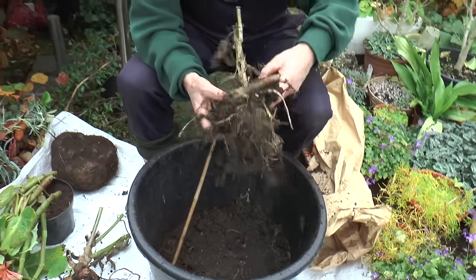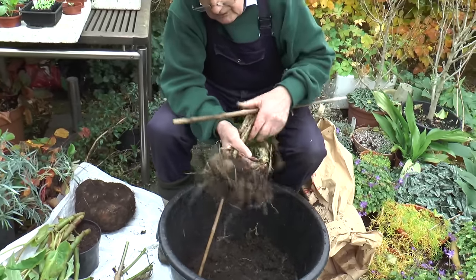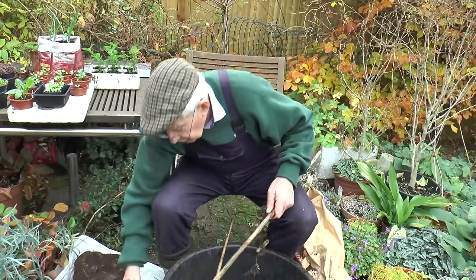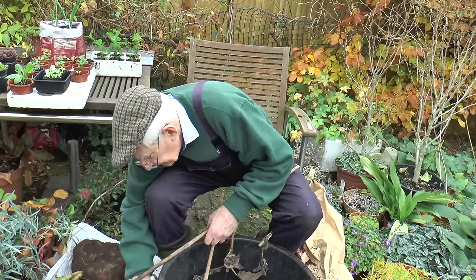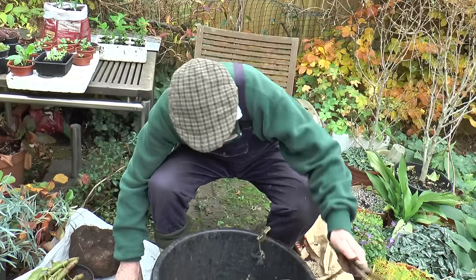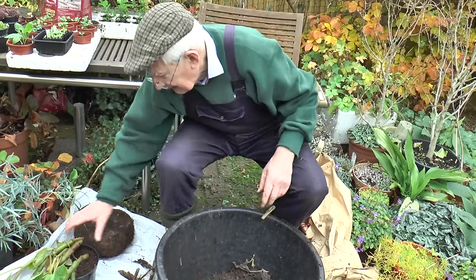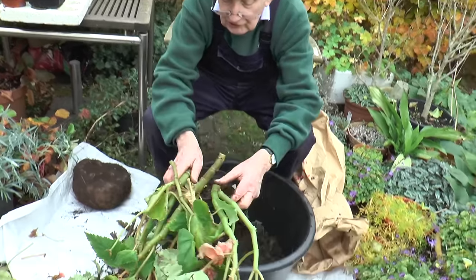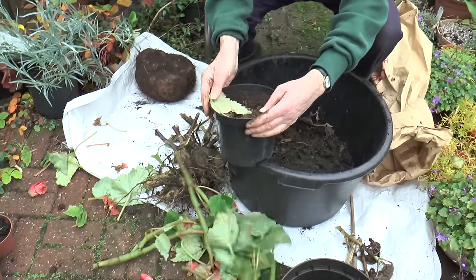And there again, it just needs to be left once it's clean to dry. It's a similar treatment for begonias — once they are frosted, or just naturally as this one is doing, fall off, then you take it out of the pot.